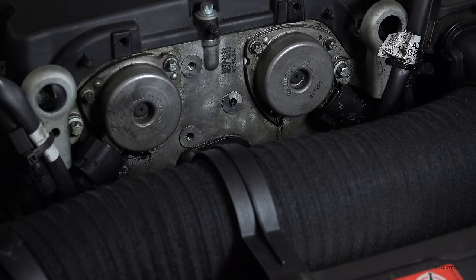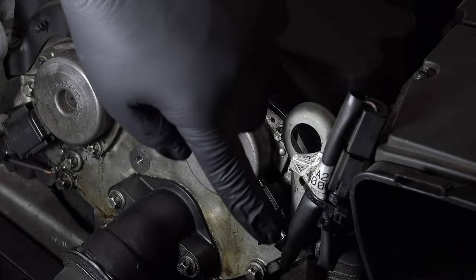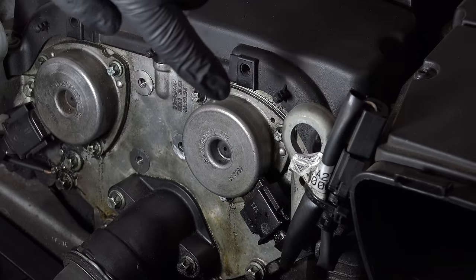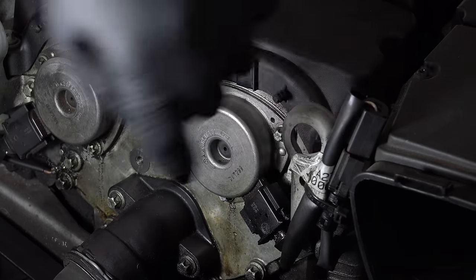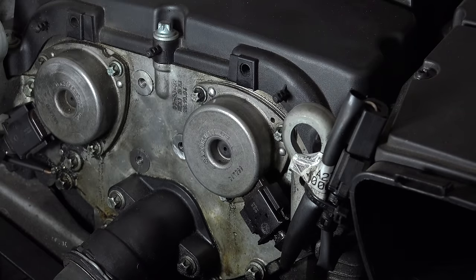There are just three screws and an electrical clip. This car actually has the retrofit, so this probably leaked at some time, but this is a 2005 C230 Compressor. These now go up — they used to go down, and you would get oil leaking out and through and get into your ECU, so that's been changed. So we first want to unclip that.